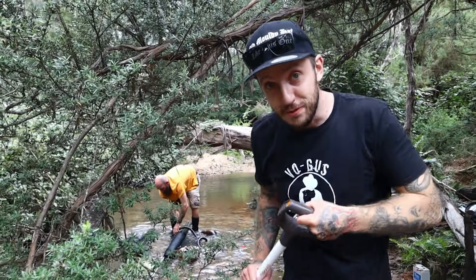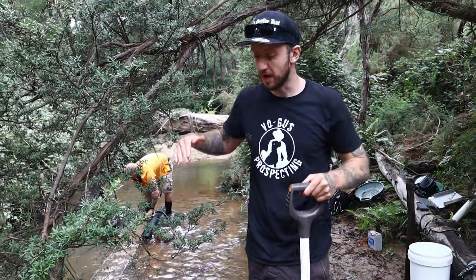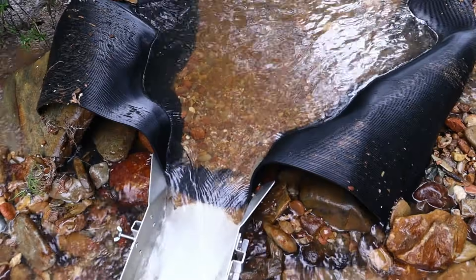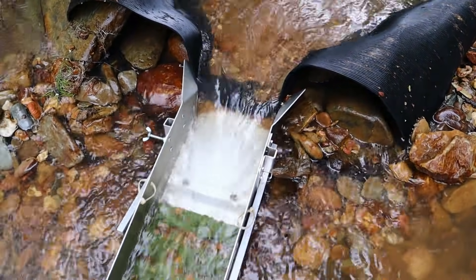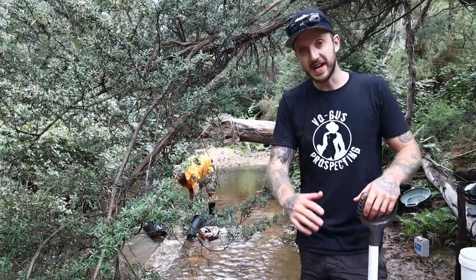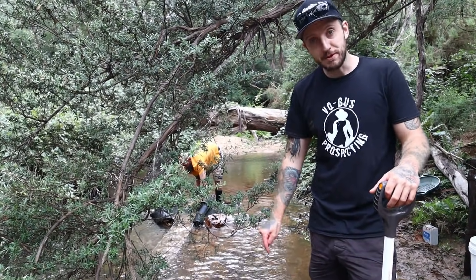When I put my shovel in to push the gravel off, I'm not actually scraping the mat with the tip of the shovel. I'm just putting it in maybe an inch or so on top of the dirt and pushing the overburden down. That helps stratify everything and it's really only getting rid of the light stuff. I want to leave everything heavy that's on the bottom of the mat in place.